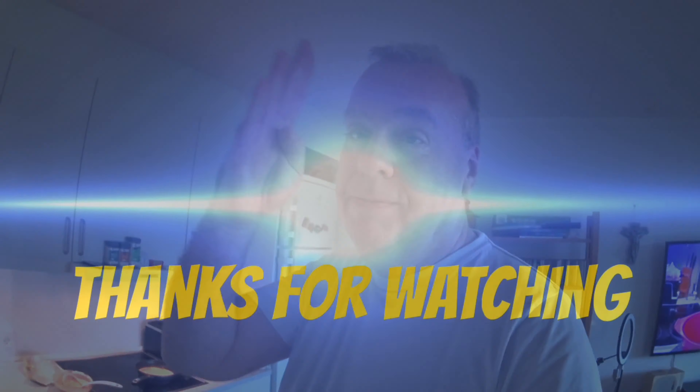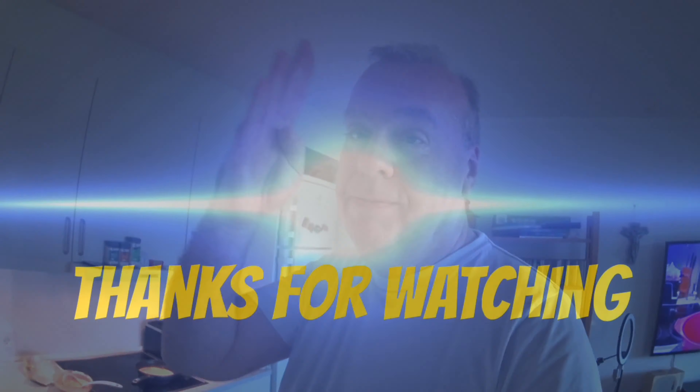Thanks for watching, guys and girls. If you haven't subscribed yet, use the red subscribe button — click on it, it will make me very happy. If you are a subscriber and like the video, give it a thumbs up so others can benefit from the video too. I want to say thanks for today. Thanks for watching. See you in the next video. Much soon. Bye for now.